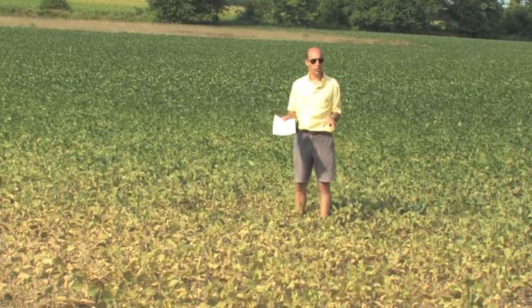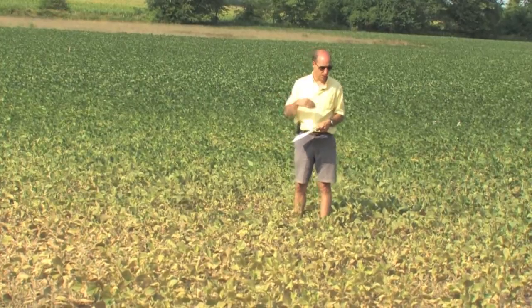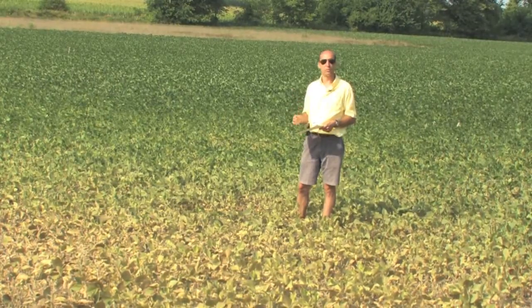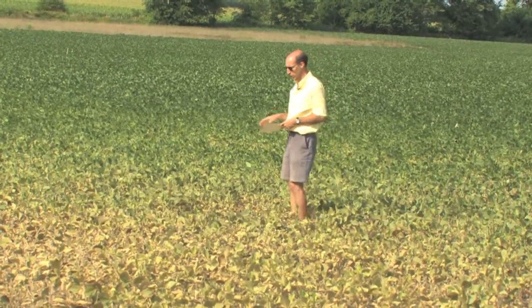A lot of these plants will not come back from this level of damage. The second thing to do is to enter the field and confirm that it's mites and not some other combination of stresses. Of course many things will make soybean foliage turn off colors, brown and yellow, but mites have this very specific bronzing color.